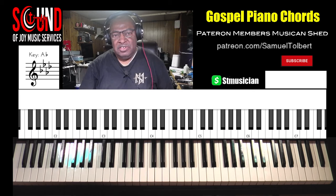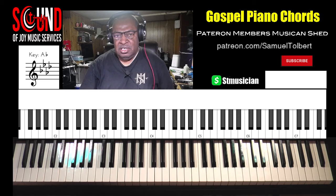Hi, Sam Tobit, Sound of Joy Music Services. We're going to share with you the selection 'Because He Lives' in the key of A-flat — just the chorus part.